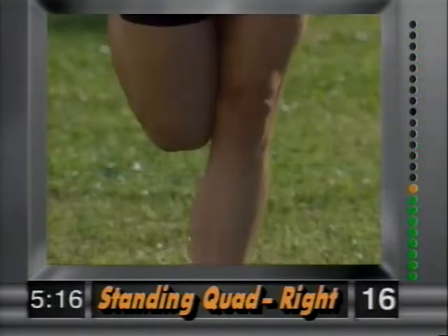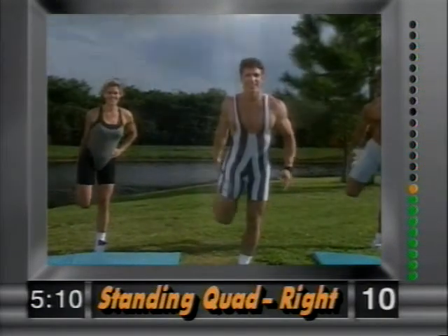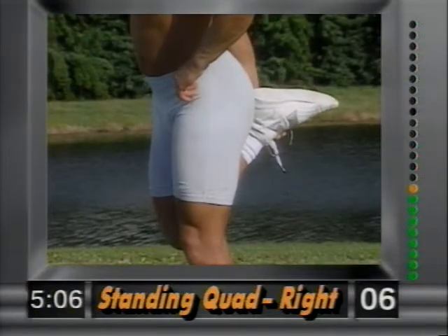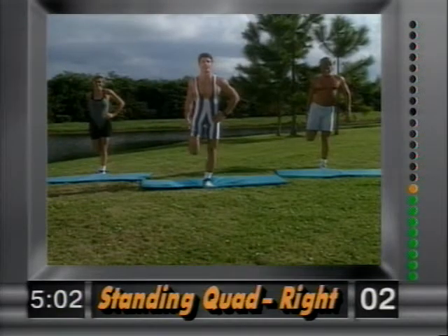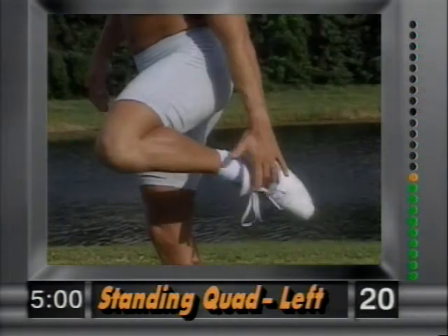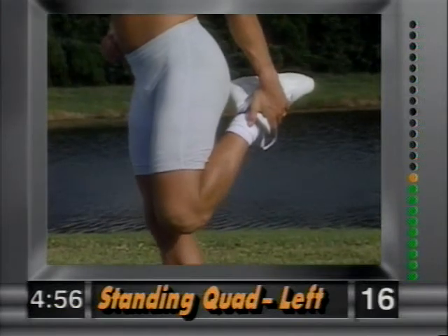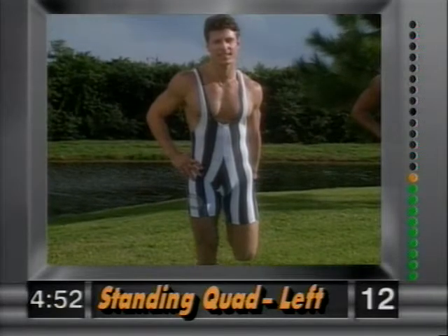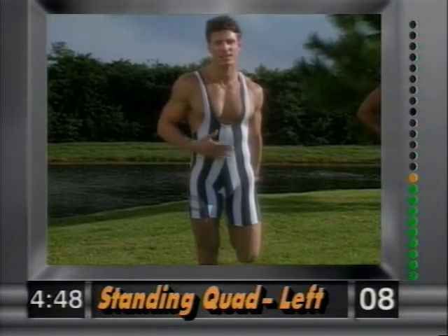Remember, the knees are together — we don't want them splaying out, as that puts a lot of stress on the knee. Hold it there and release. Other side — left leg up, nice and easy. Knees are together, very important. Hold that stretch.